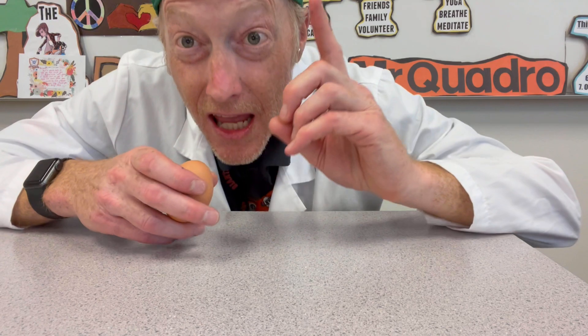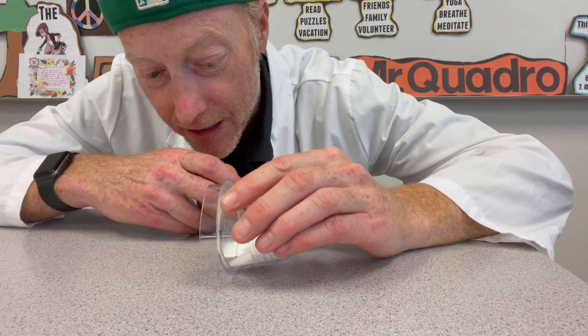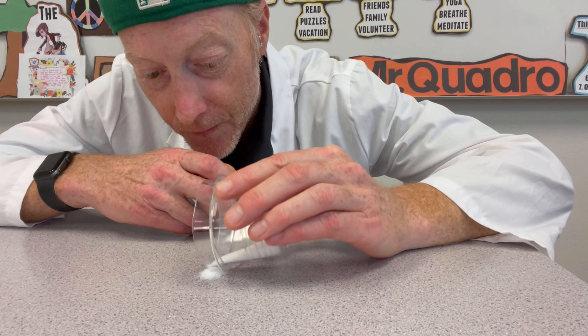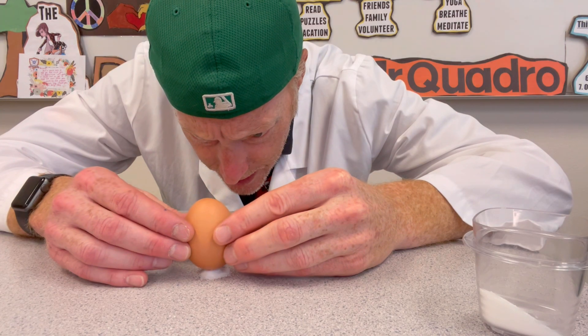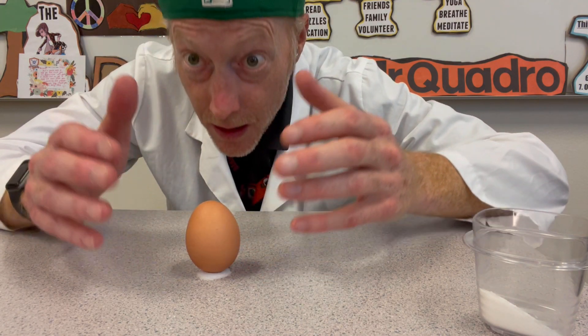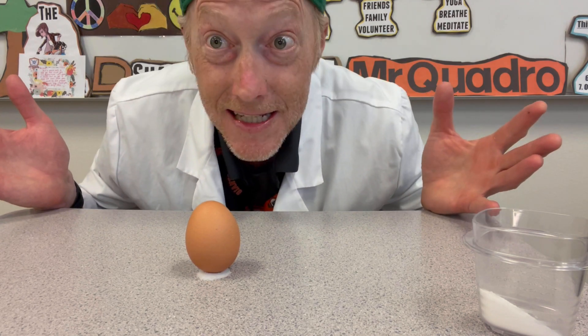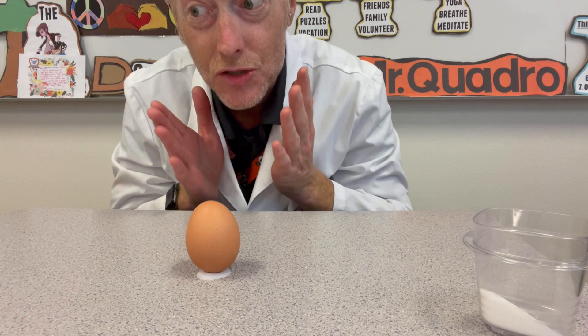But if you take a little pinch of salt, sprinkle it on your table, and put your egg right there in the middle of that salt, you're going to notice that the egg can stand up on its own.